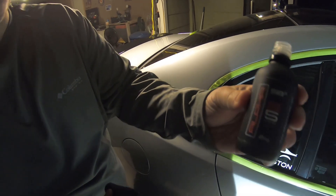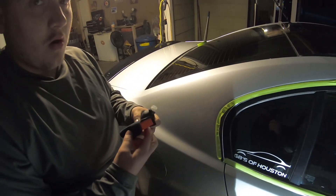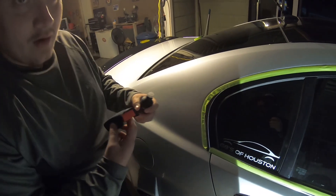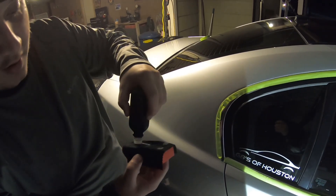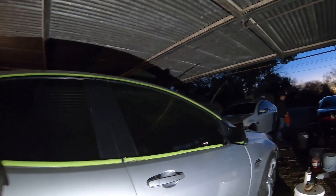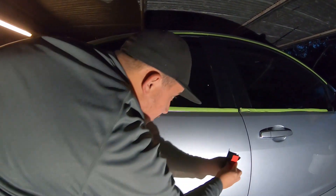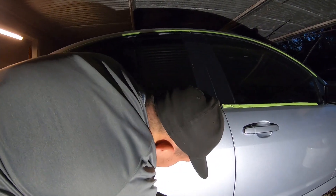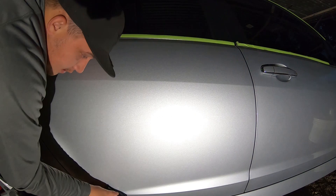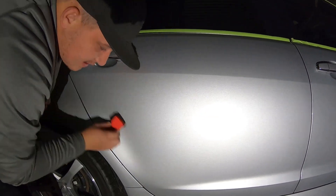Applying SB3 5-year ceramic — water spot resistant. We are doing it for Dale. Jonathan is over there clay barring his car. Finished up the single stage correction. Applying the ceramic. IPA to remove any oils, polishes that are on the paint. Now we are applying SB3 Alpha.